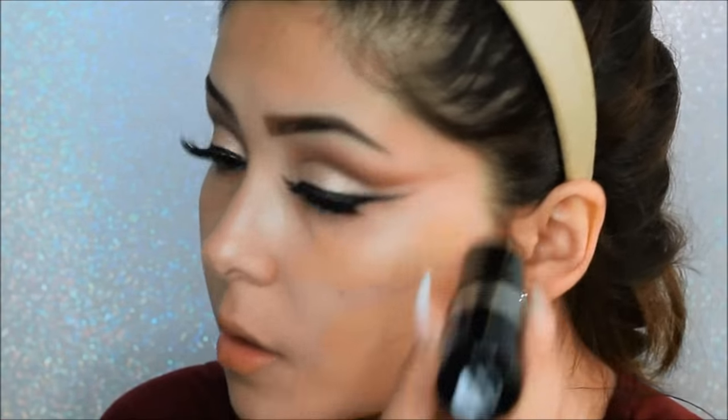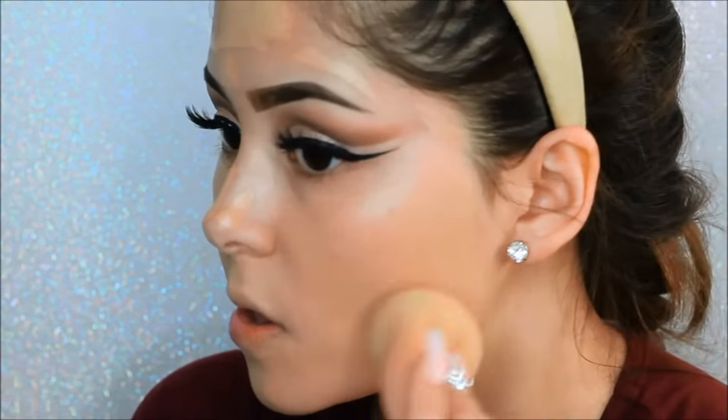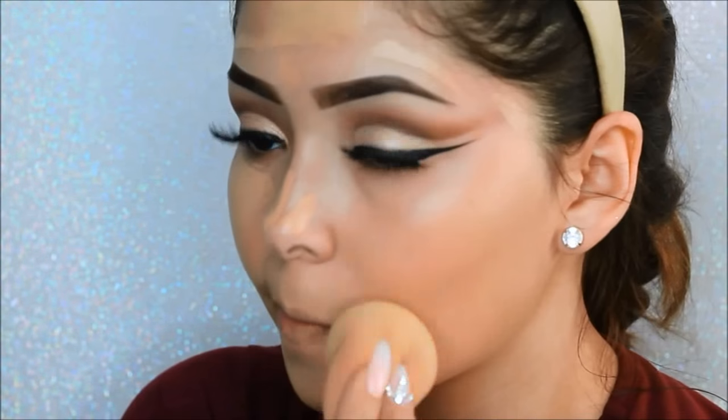To prime my face I will be using the Smashbox Photo Finish Water primer, then taking my holy grail foundation — the Makeup Forever Ultra HD Stick in shade Y365 — and with the damp beauty blender, just blending that all in.